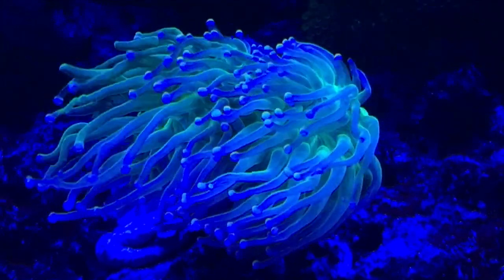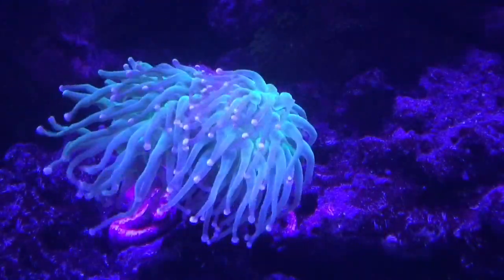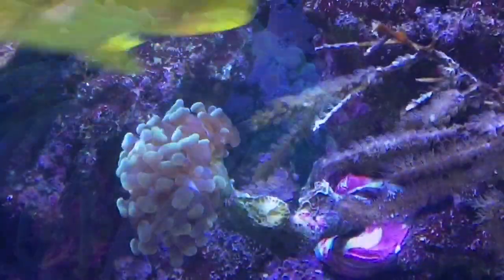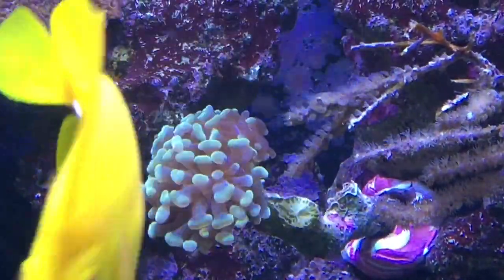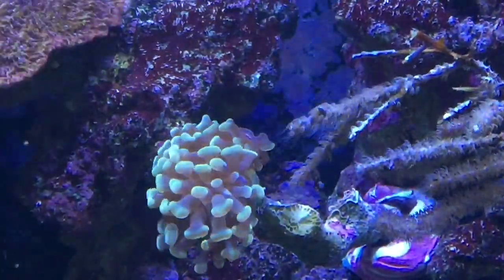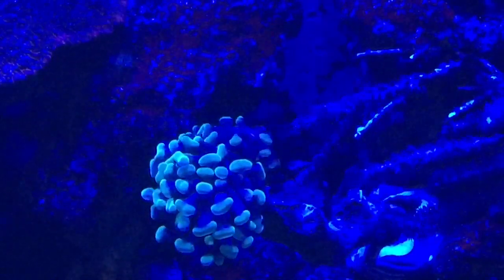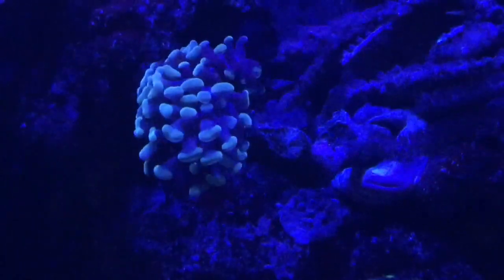Now here's the golden hammer. Let's start turning the colors down and see how this pops — it's supposed to be a golden color. I got my Reef Link open, turning the reds down, greens down, cool whites down. Now we've just got blue, royal blue, and UV. Let's start dropping it a bit. Very nice. That is the golden hammer — a beautiful looking coral.